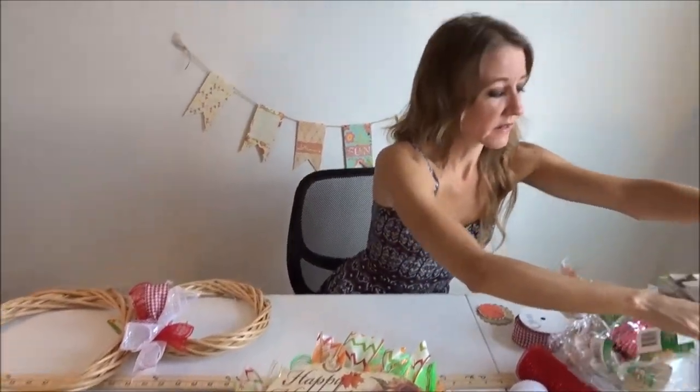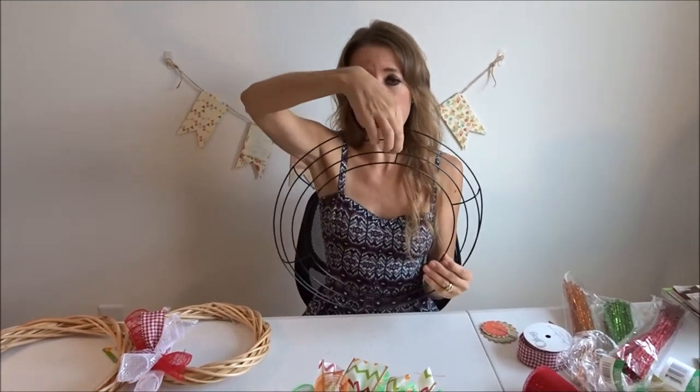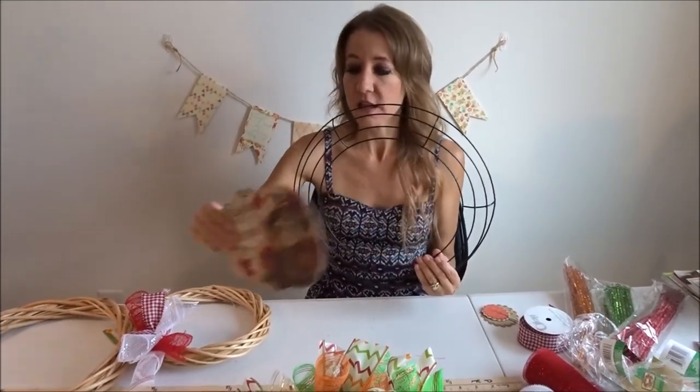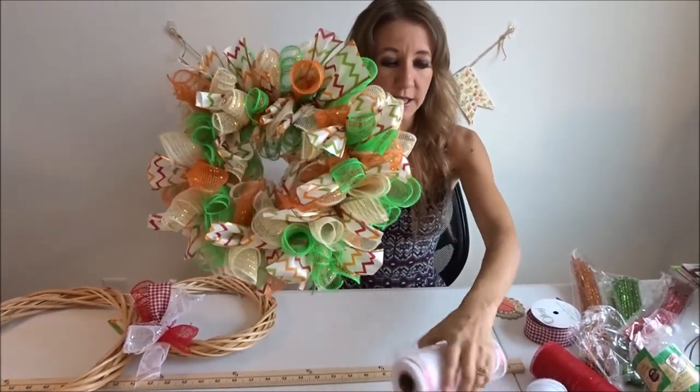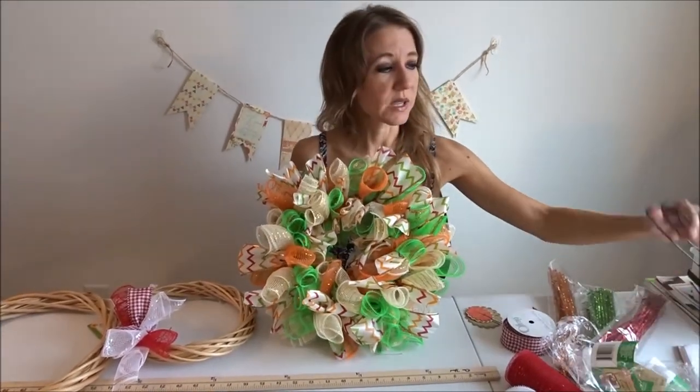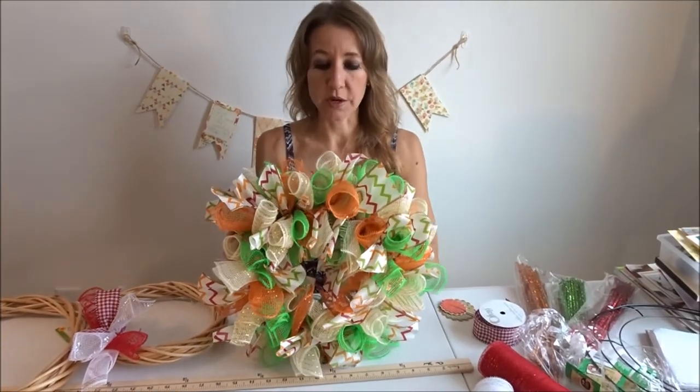There is also a different type of wreath that you can use — a ring like this. You can get these at craft stores, the dollar store, lots of different places. For these you need to do a row on the top and a row on the bottom to really fill it in properly, and then of course you could fit something in the middle as well. It just depends on how full a wreath you're looking for. This one came out really nice and full with only one row around, but if you want something bigger you might want to do either a ring wreath or a larger wooden wreath.